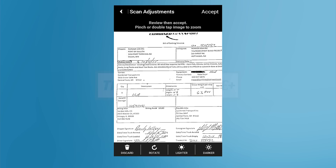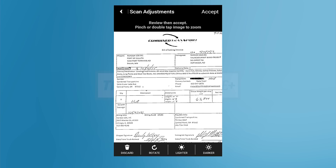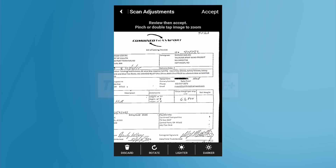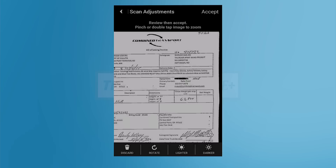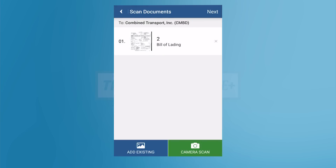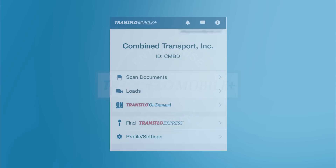You will now be prompted to select a document type for the image. In our example, we are using a bill of lading, so we'll select bill of lading. Now you will be back on the main Scan Documents screen. If you have additional pages of your bill of lading to scan, or additional documents to scan, tap Camera Scan and repeat the previous steps.